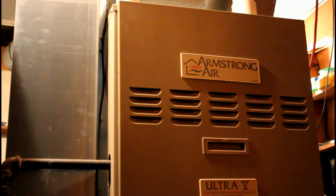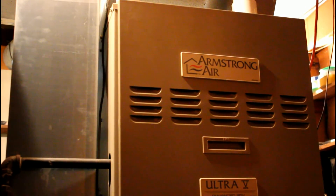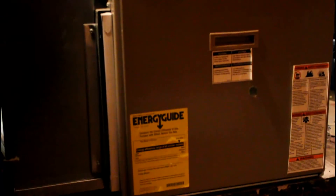This is the air handler — it's also pretty normal. It's actually a gas-burning furnace. The only special thing it has is a variable frequency drive built into the blower, so it will automatically ramp up and down and soft-start, just like the compressor.